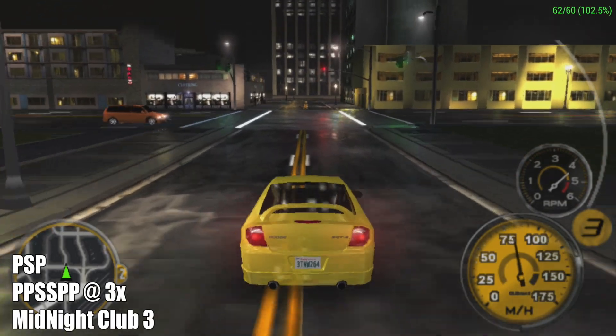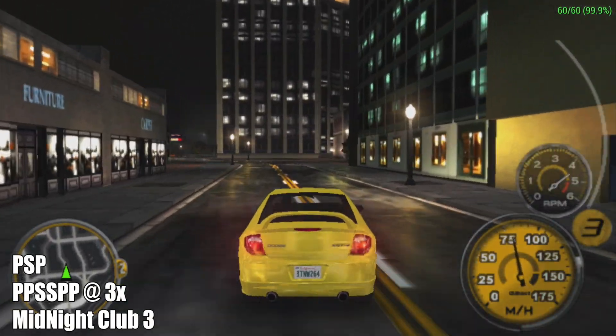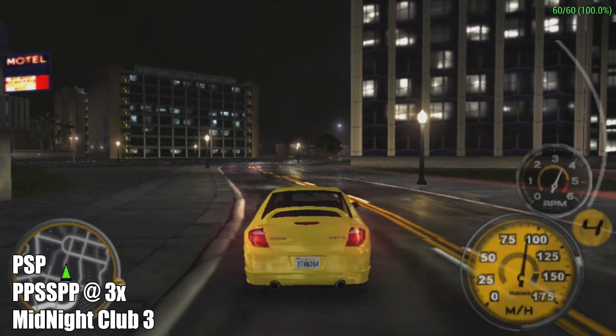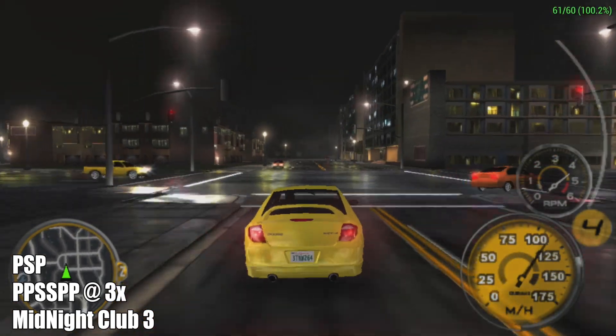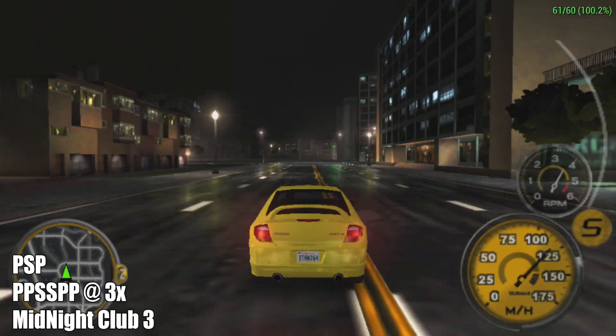Finally for PSP, we have Midnight Club 3 Dub Edition. This is a harder one to run and I did have to drop it down from 4x to 3x, but we're still using the Vulkan backend and at 3x it still looks great, and we're running at 60 FPS.